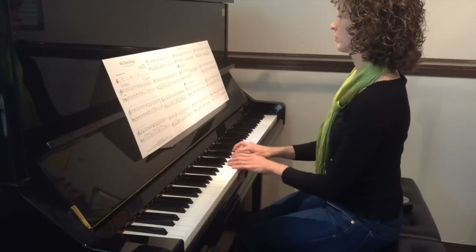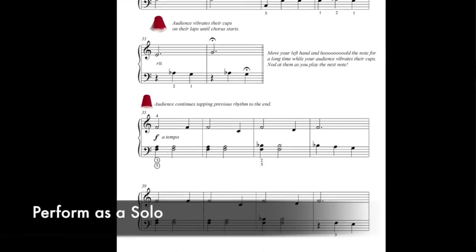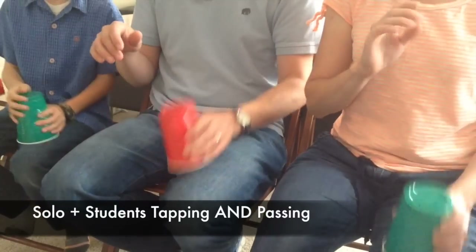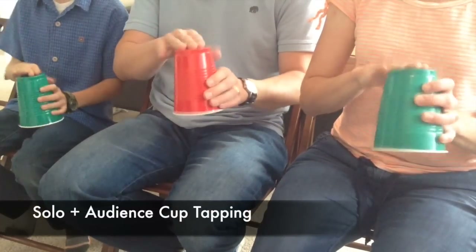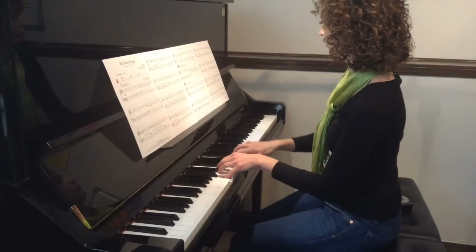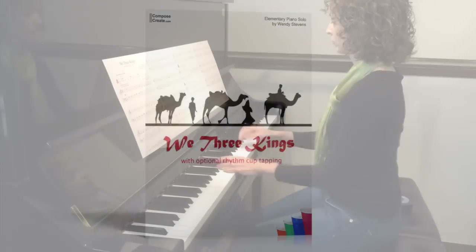There are all kinds of ways you can perform this piece — from a solo without cups, to a monster concert, to a group of students who are cup-tapping and passing, an entire audience led by a teacher, or even just with the cup-tapping accompaniment track you get when you purchase this piece. Your holiday recitals are going to be amazingly fun.